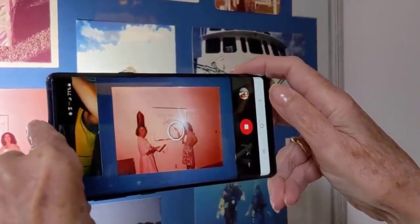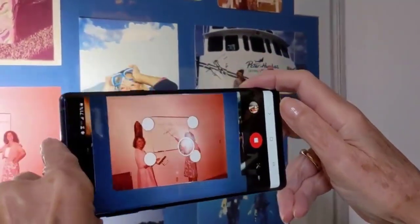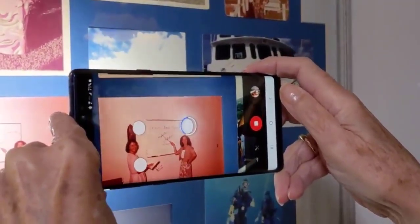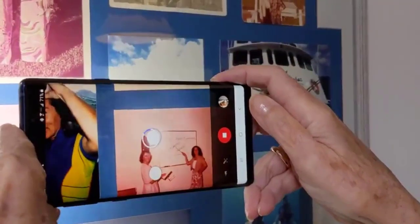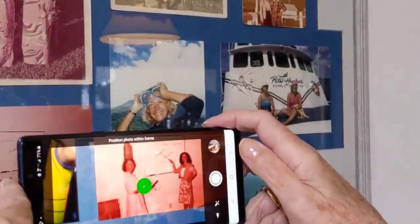Notice it also has a flash. The purpose of the flash is to get rid of the reflections. Then the purpose of the four shots is to get rid of the glare from the flash.